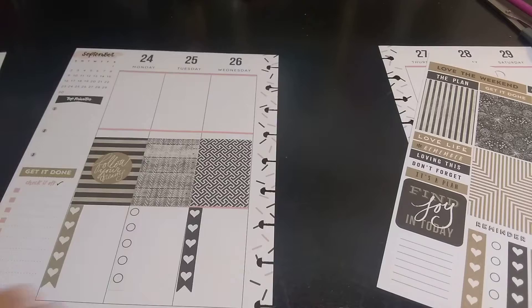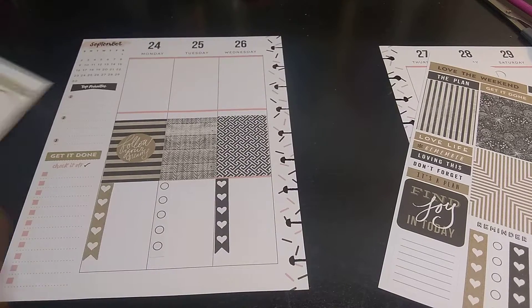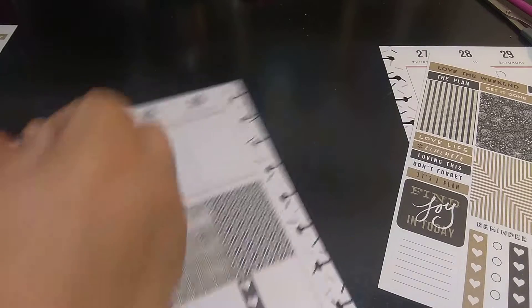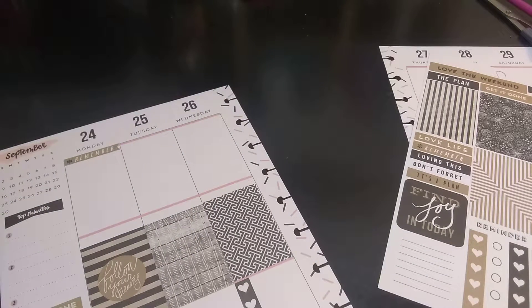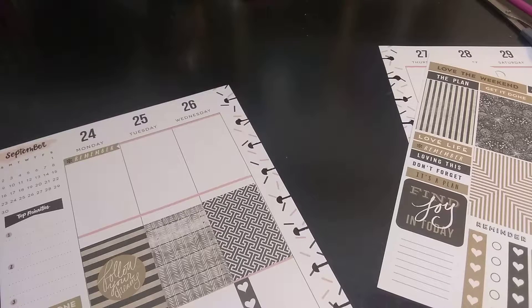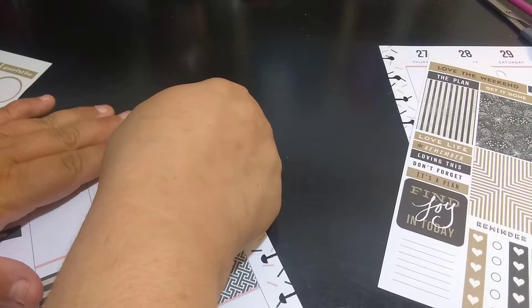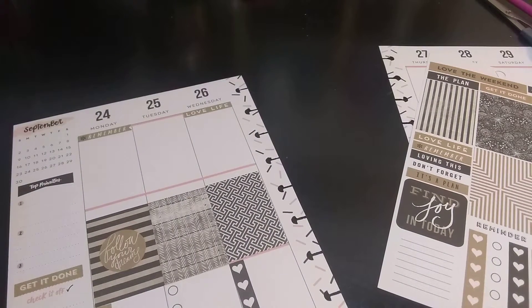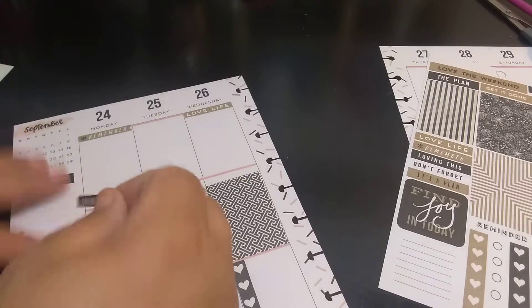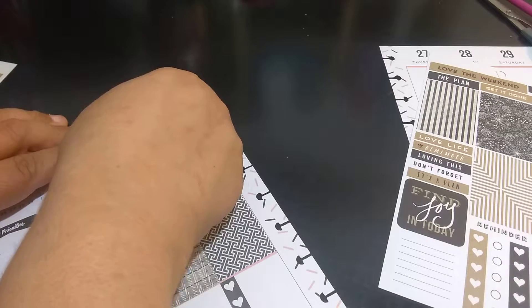I kind of like adding little circles in the middle. I'm going to add that one there — it says 'follow your dream' or 'dreams.' And then here I'm just going to add my headers. Today is my daddy's birthday — my dad's birthday. He's in heaven.